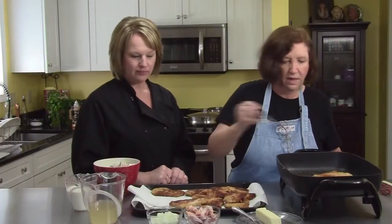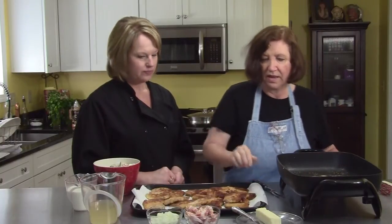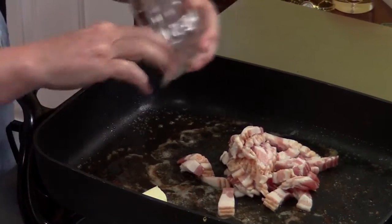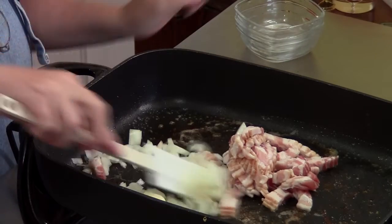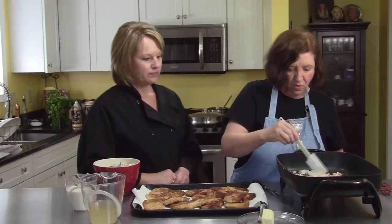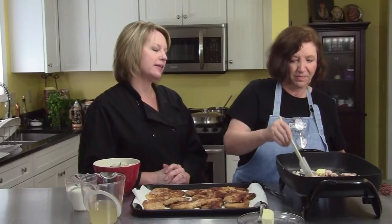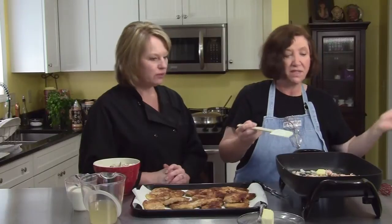Here are our Jägerschnitzels — they look delicious. They're going to look even more delicious in a little while. We're going to add more butter to the pan, and add stuff like bacon — six slices of bacon chopped — and half of a large onion chopped. We're going to let these cook until the onions get soft and the bacon starts getting a little brown, so we'll just stand here and smell. Pork on pork — this is a delicious dish. We're going to try to get the bacon a little bit crispy, so this will take probably five or six minutes.